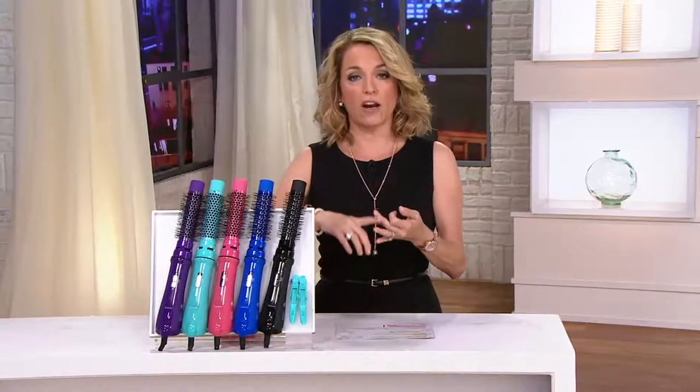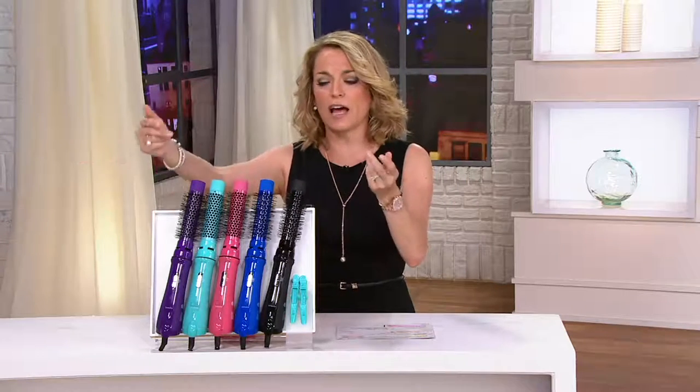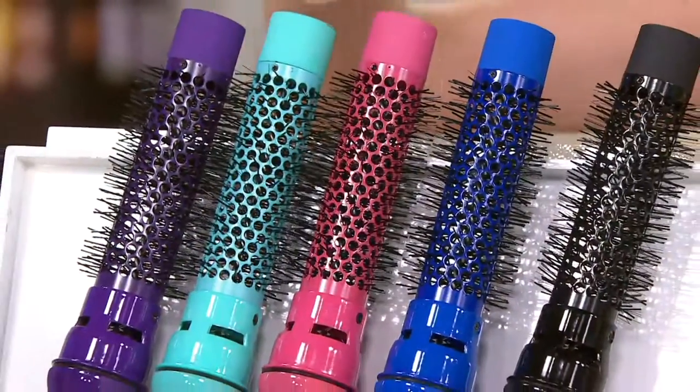What we're talking about is your brush, your blow dryer, and your styling — curling iron, flat iron — all in one. So let's get you your colors to choose from so you know which one you want to get home.